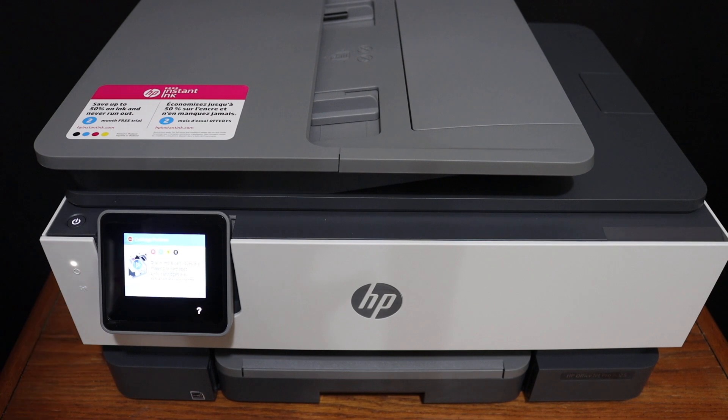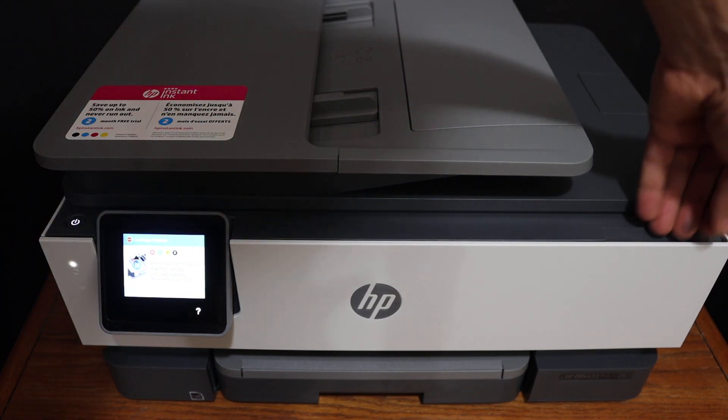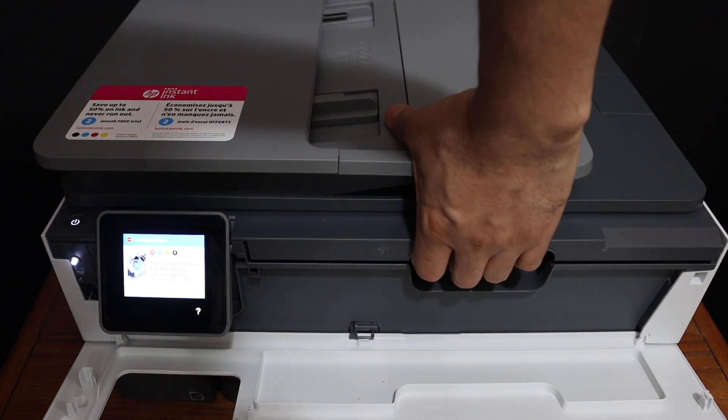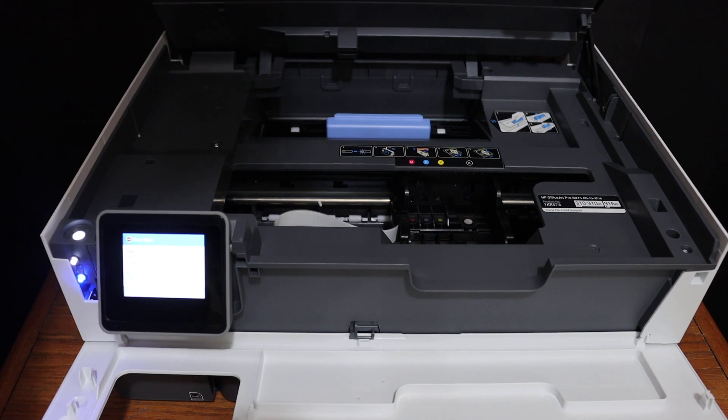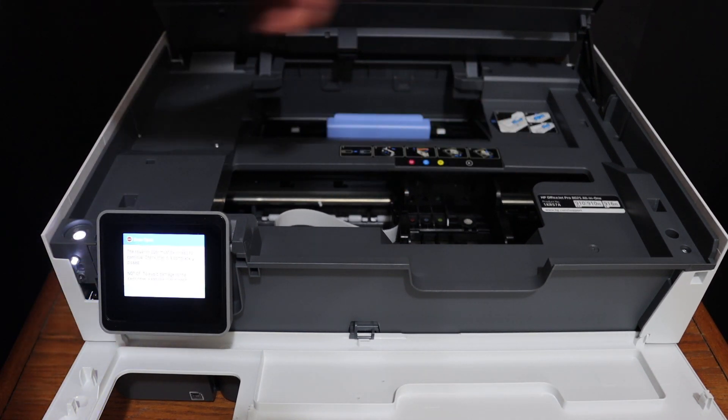To install the setup ink cartridges, we have to open the ink cartridge chamber, so open the front door. There is a handle here, so you have to push it upward until it holds itself, and you will see the ink cartridge chamber here in the middle.